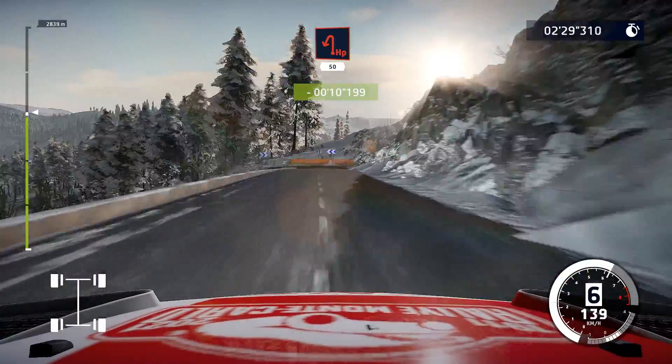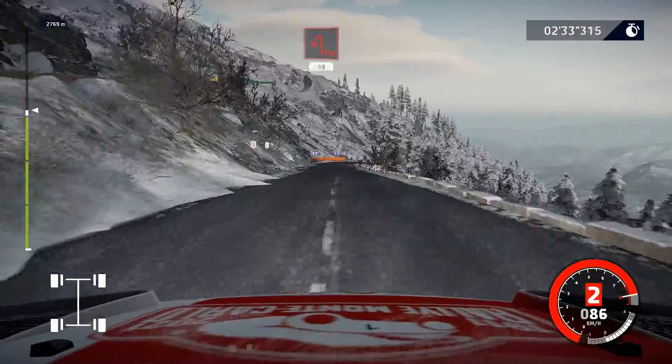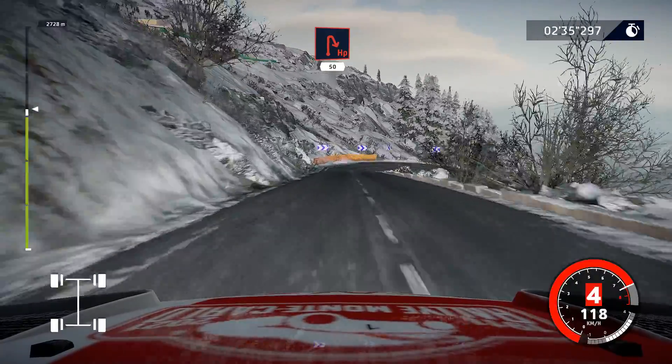Yeah! Hairpin left, 50. Hairpin right, 50.